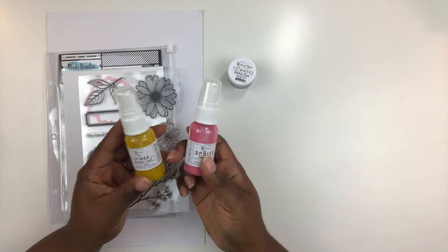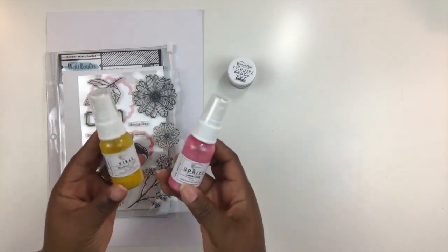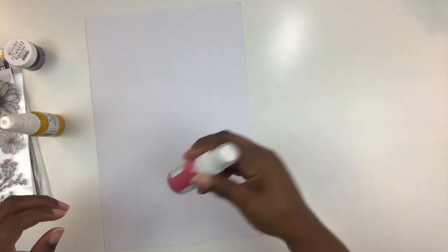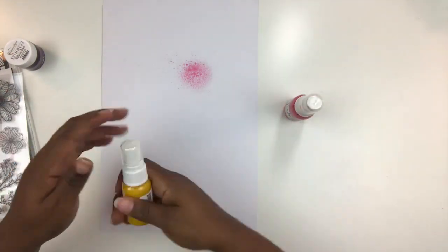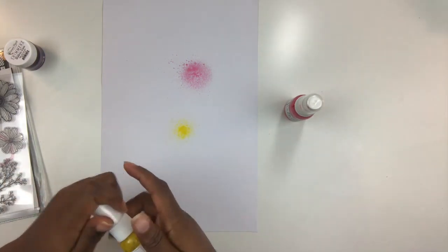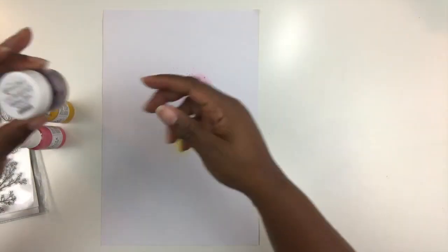Next you get some shimmer sprays — mustard seed and cotton candy, both beautiful colors. I'm going to spray them so you can see them on paper. Let's get a little mist action going — that is the cotton candy, and this one is the mustard seed. Both are beautiful colors, perfect for any project.